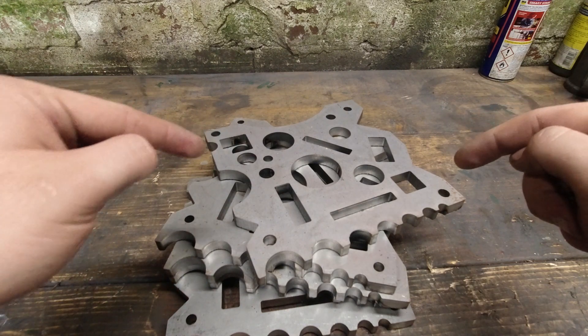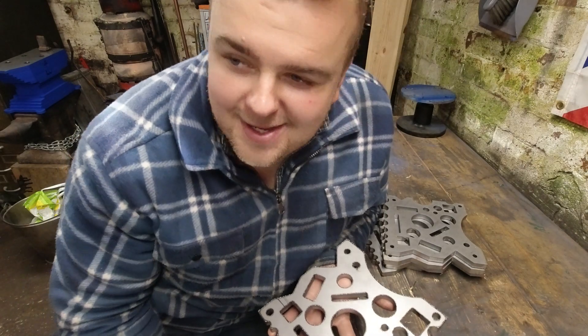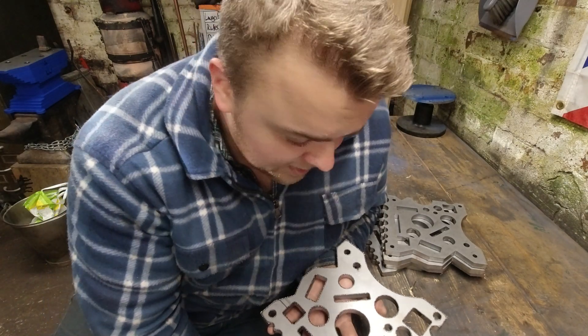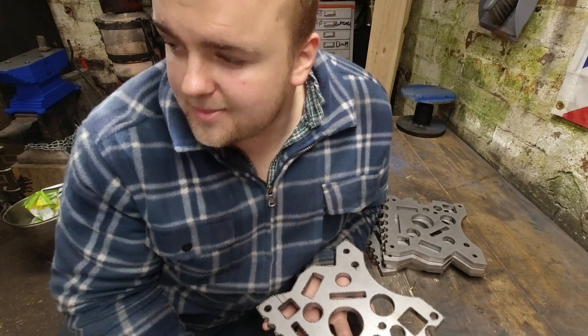Today we're making a swage block. A pre-warning: I have a cold and I can't get rid of this cold, so please don't go nuts if I'm sniffling — I'll try not to.